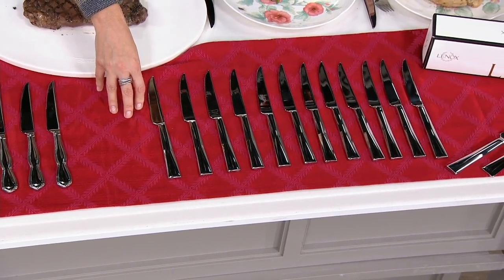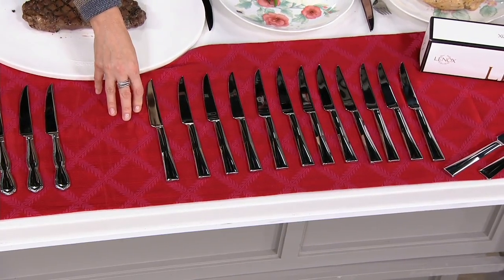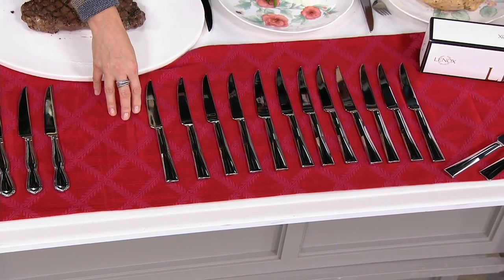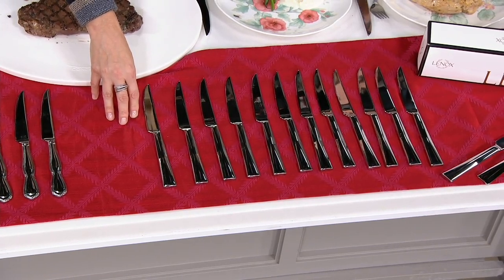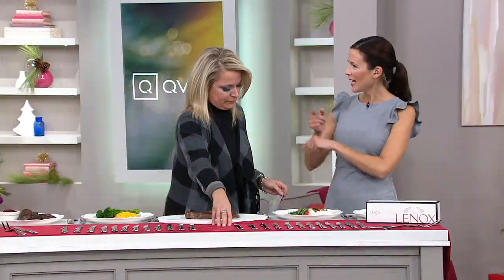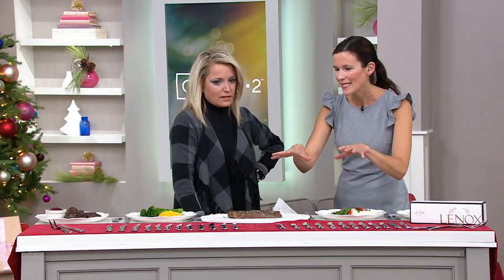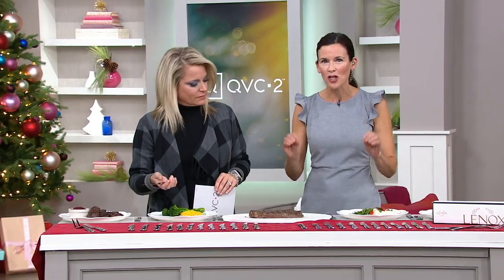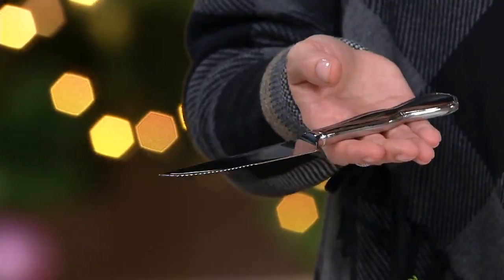The Archdale has that nice squared handle, very sleek and modern looking. Both really showcase this 1810 so well. What does 1810 mean? It's 18% chromium — that's what gives it the strength you need — and 10% nickel, which gives it that beautiful luster and shine. So when the light hits the table and your flatware is on the table, it shimmers, it shines — it looks like jewelry for your table.